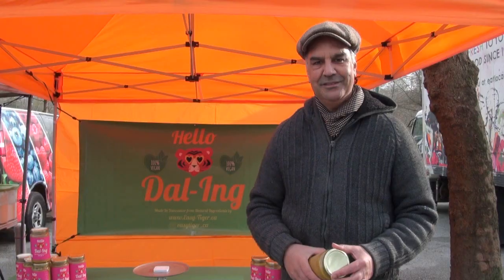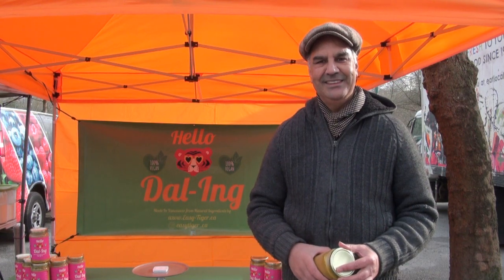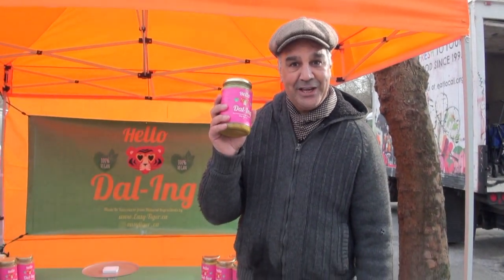Hello Darling! Gargan with Hello Darling is going to tell us about his dal. This is Hello Darling, an authentic Indian recipe — a nutritious and delicious lentil soup from India, made with fresh ingredients in Vancouver. Come along and say hello darling.